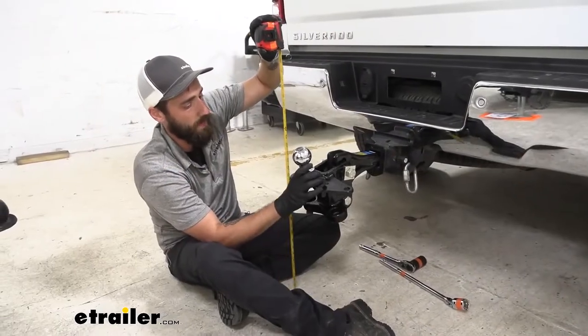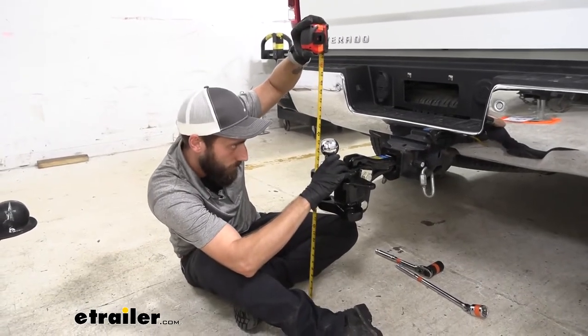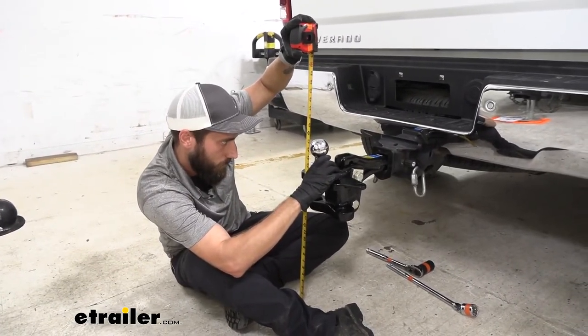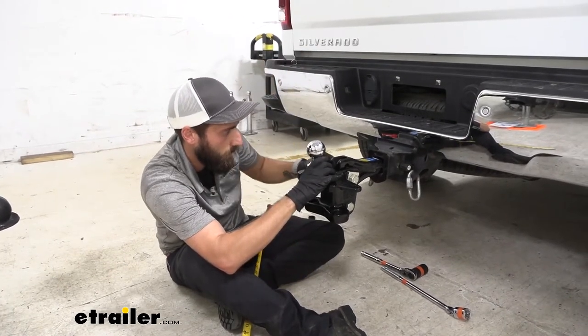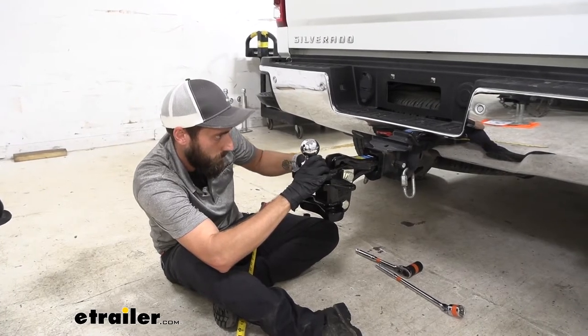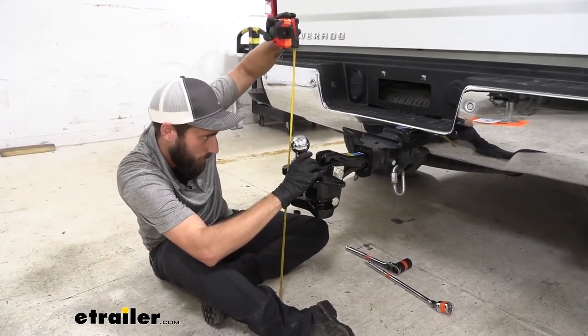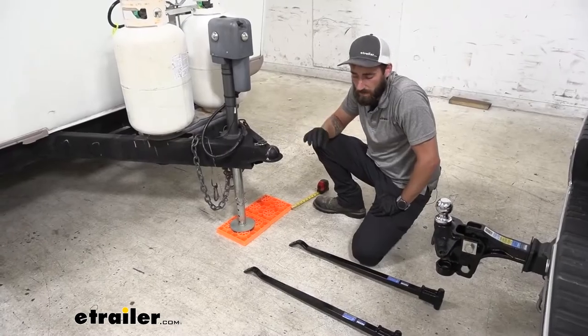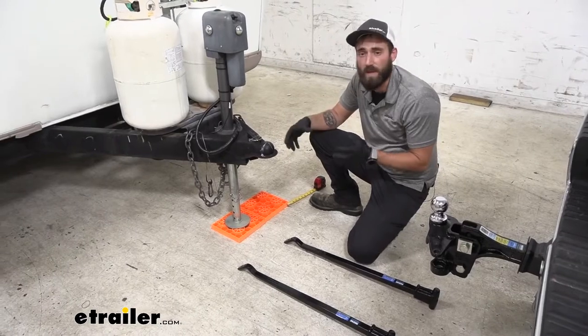Now here's where we go ahead and adjust to make sure we're right at the right height — so right about there is 23 and a quarter inches. The next step is going to be inserting our spring bars and making sure the measurement for those is correct so that we have the tension correct.